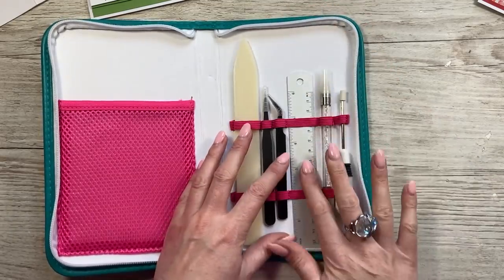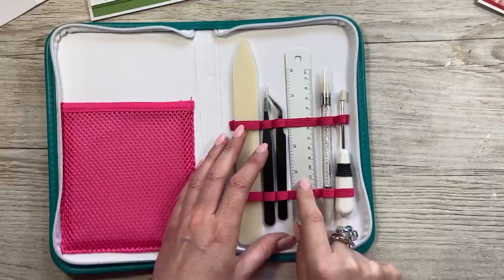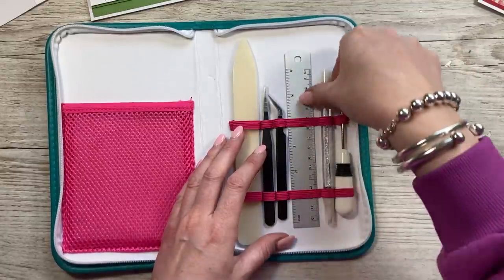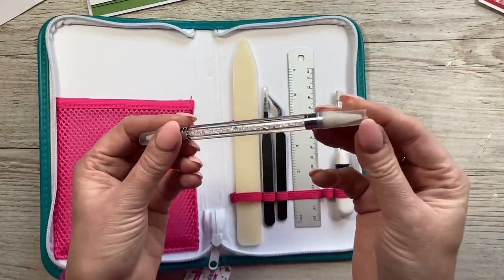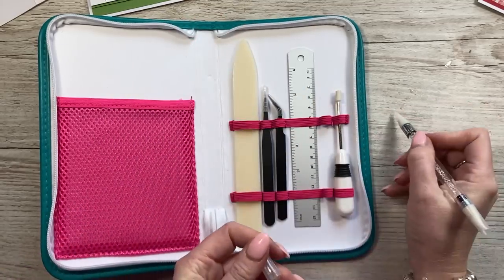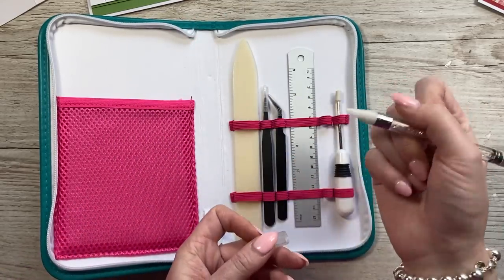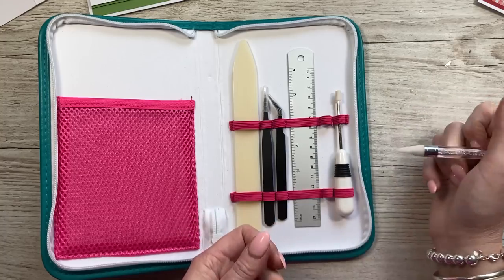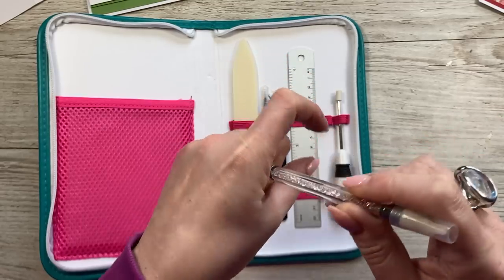Metal ruler — I've always got a metal ruler at hand. I prefer the metal rulers. You've got 6 inches, 15 centimetres. And then you've got a double ended pick-up tool — this is a wax ended one. You've got protectors on there, so you just pull that off and it's going to pick up all those little embellishments. So when you're placing sequins, flat back pearls, anything like that, this will pick it up — even your little small die cuts. And you've got pretty little gemstones in the middle there.